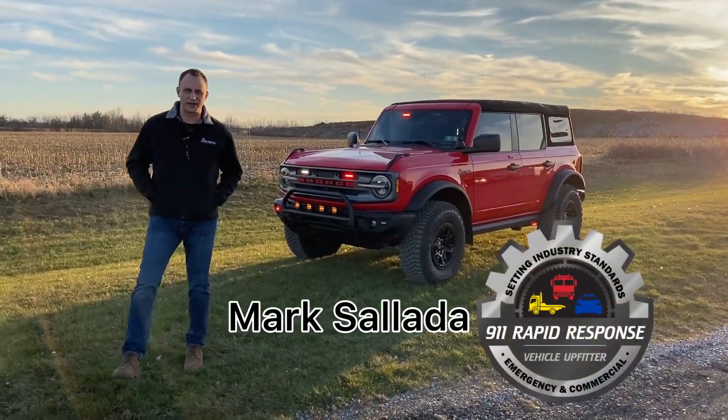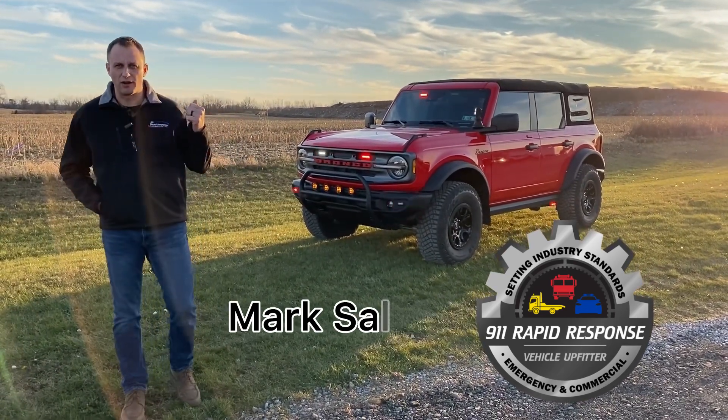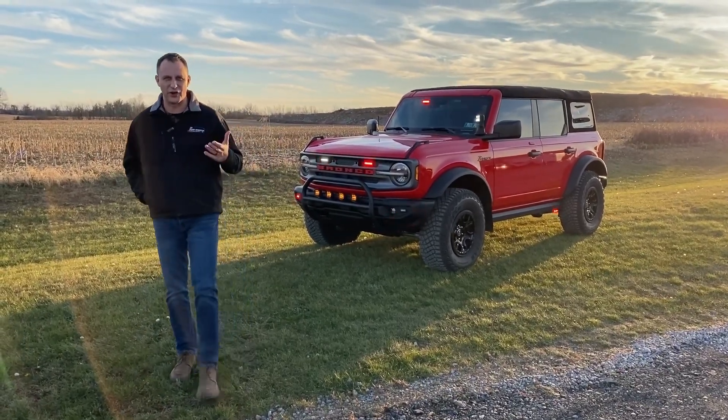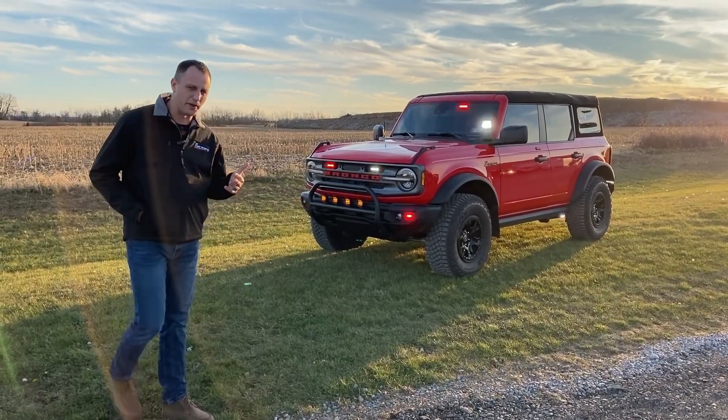Hi everyone, Mark here at 9-1-1 Rapid Response. I'm going to show you this brand new Bronco that we did here in the shop — with a little extra touch because it is mine. I want to go over it with you, show you some functionality that we did to it and the products that we put on it.